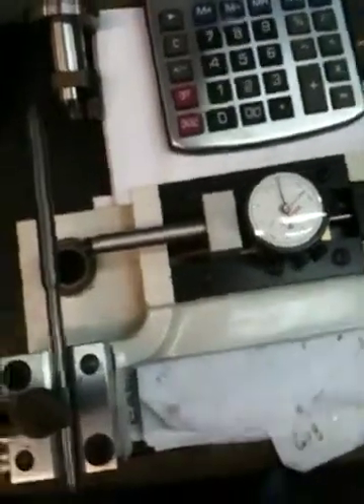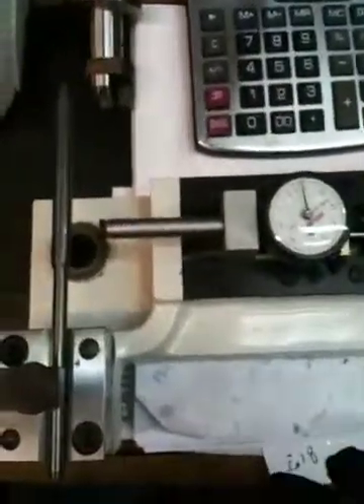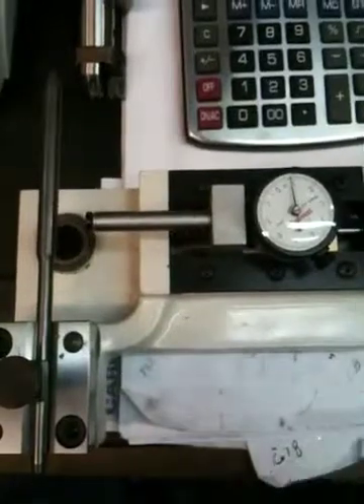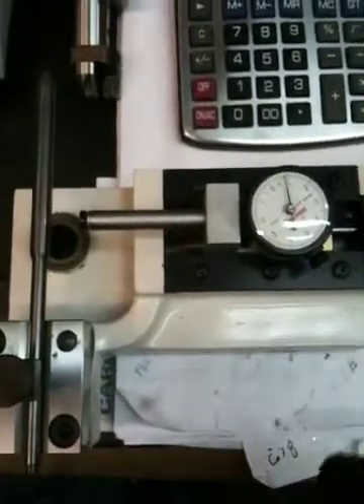Fox Performance Engines, cylinder heads 101 — how to put seats in a set of 996 heads. Basically what I'm doing right now is I'm going to show you how I bore a 996 head to accept bronze intake seats.